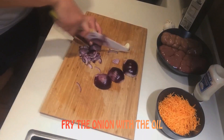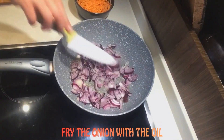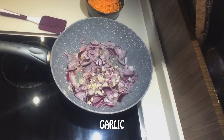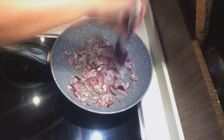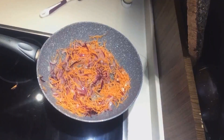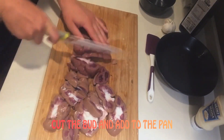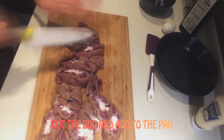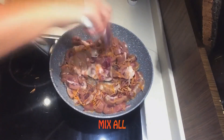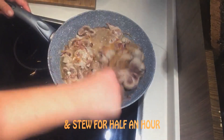Fry the onion with the oil, garlic, add carrot, cut the onion and add to the pan. Mix all. Put the cover and cook for half an hour.